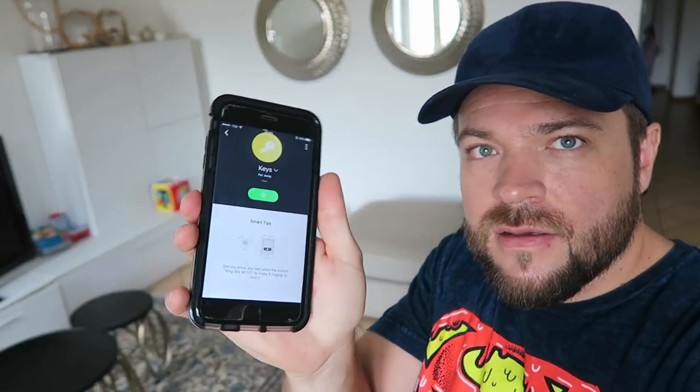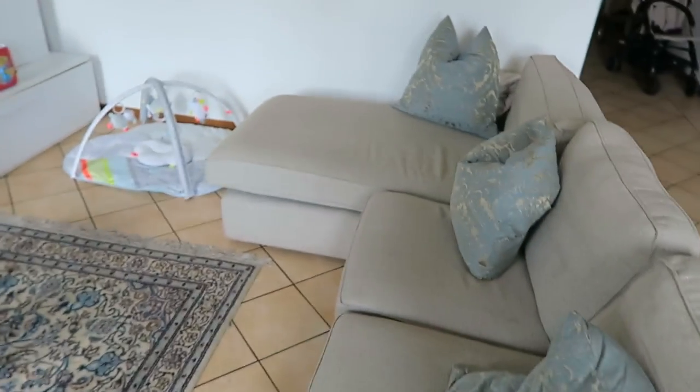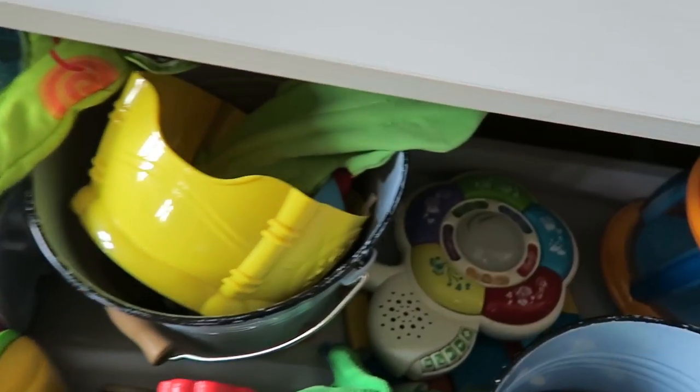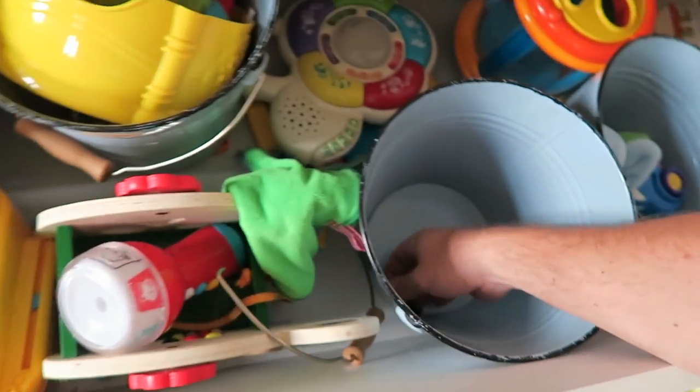I've asked my son to hide away the tracker and we're going to press the ring button on the app to see if we can find out where he's headed. I can hear something — I think it's around here somewhere. Oh yeah, it's in here somewhere. There it is! So that's quite nice and loud; you can actually hear that from afar. They have a range of about 150 feet or 50 meters with this tracking device — pretty good.